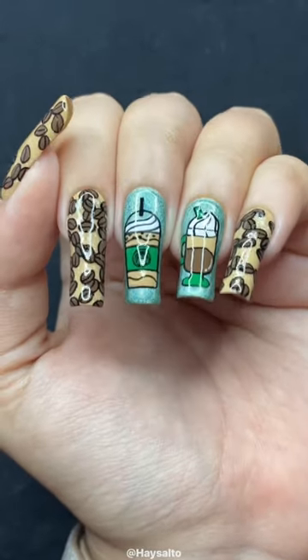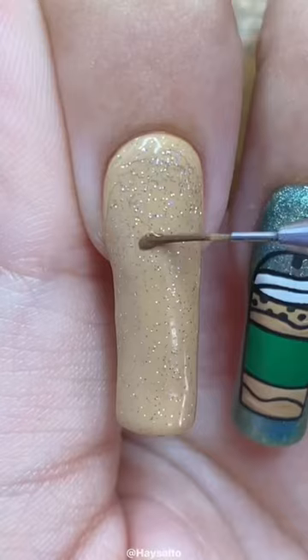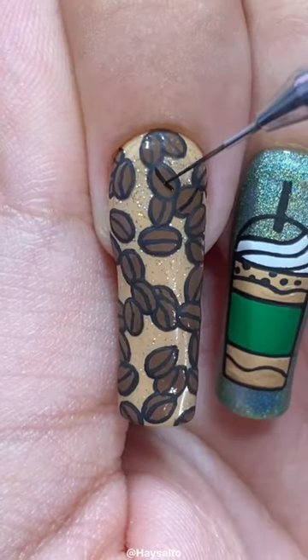I love this mani a latte. Isn't it broodiful? Today I'm recreating my friend Shan's original nail art design to celebrate her birthday. Shan and I both share a love of all things mint colored and hollow, so this design was really fun to paint.